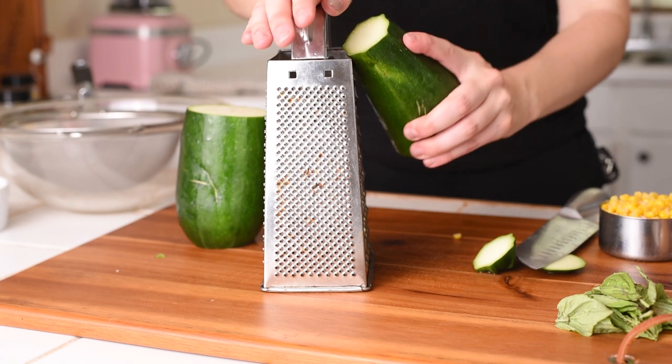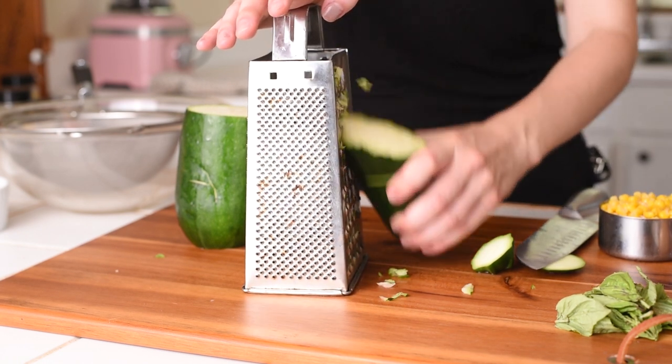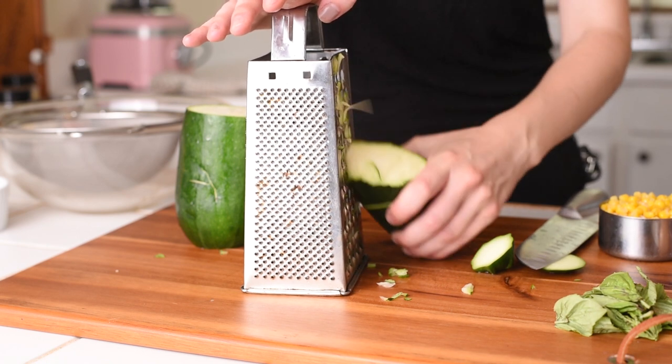Now take your box grater and use this side — we're going to grate the zucchini with that. Just take the zucchini and run it down the sides and grate it until you have two cups of shredded zucchini.